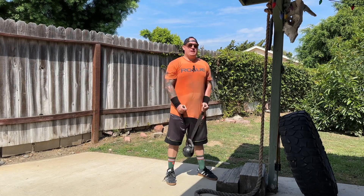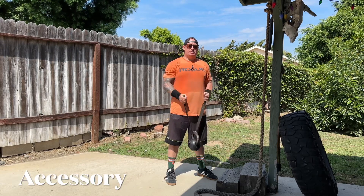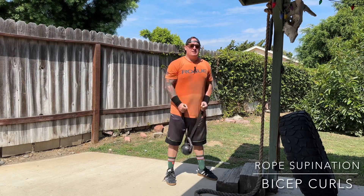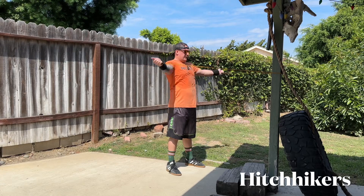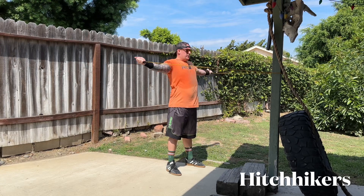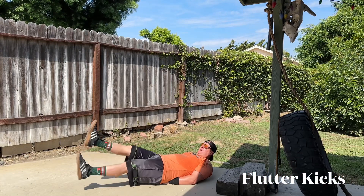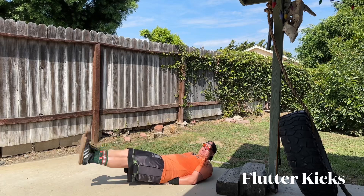Those three rounds were very tough. Now we're on to our very last giant set, which is the accessory portion. The first exercise is rope supinated curls — these target the supination muscles, which are very important for stabilizing and gripping. Next are hitchhikers — these help your rotator cuffs stay nice and strong and balanced, so when you're lifting heavy weights you can reduce the likelihood of getting a rotator or shoulder injury. And finally, flutter kicks — these are good for targeting your abs, mainly the lower part, and make sure your abs are nice and tired by the time you're done with your workout.